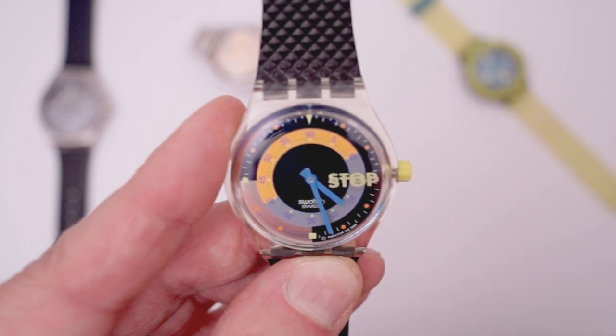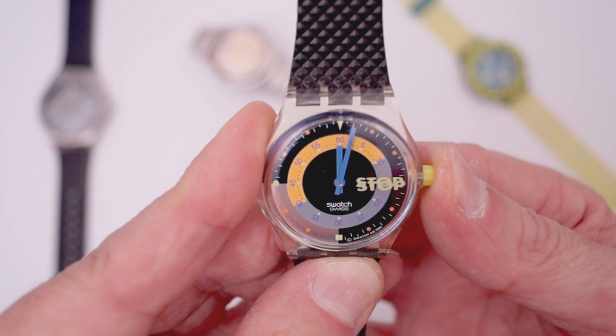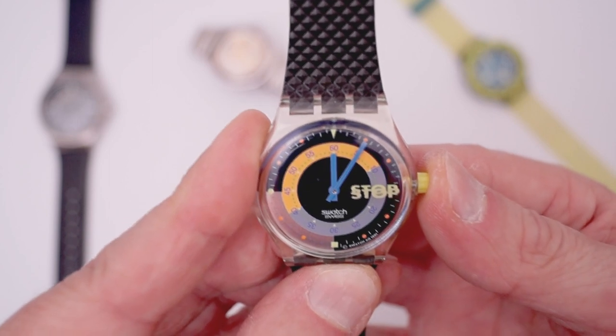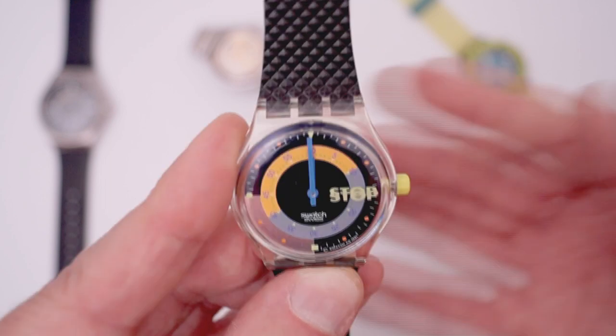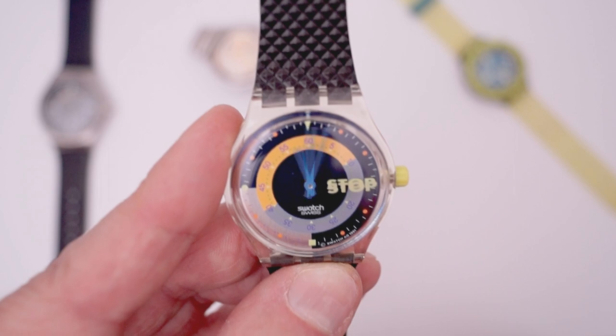Let's check it again. Start at zero, stop, push again to reset. Then you just have to wait and the watch goes back to the normal position.